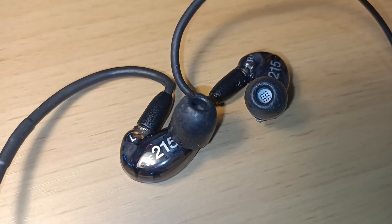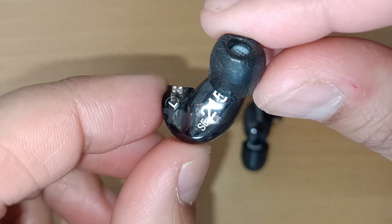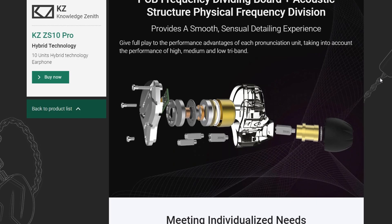The SE215 uses a single dynamic driver per ear covering all frequencies. The ZS10 Pro has a single 10mm double magnetic dynamic driver for the lows, a pair of balanced armatures for the mids, and two more individually placed balanced armatures for the high frequencies.